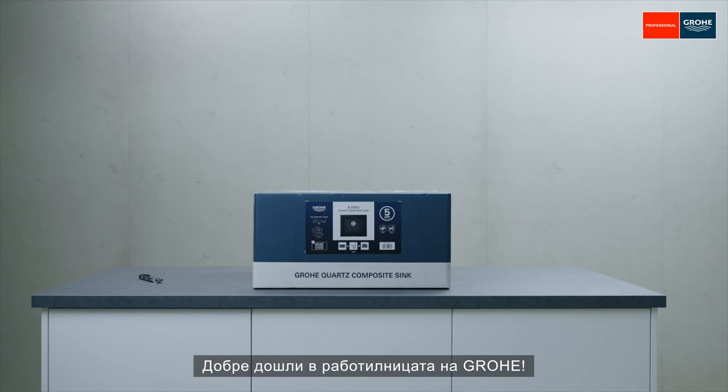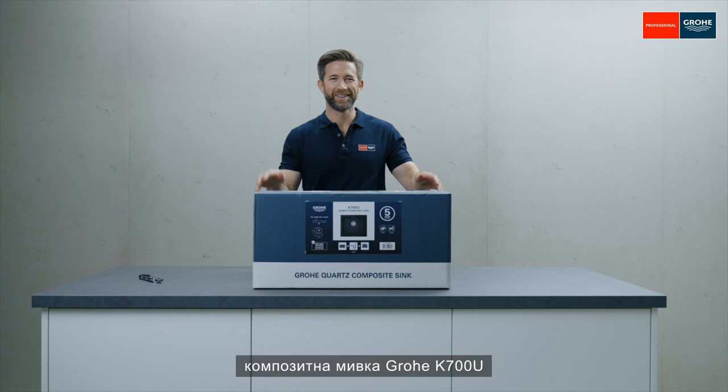Welcome to our Grower workshop. Today I will show you how to install the Grower K700U quartz composite sink standard in five easy steps.